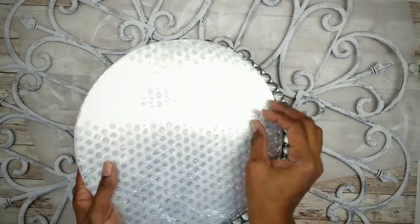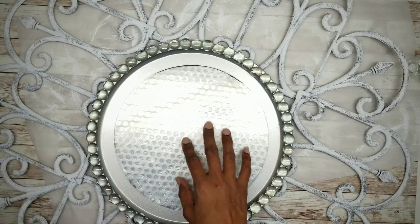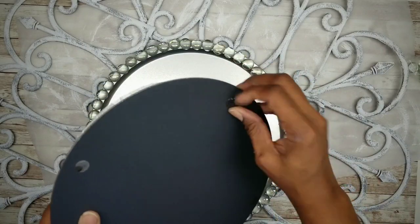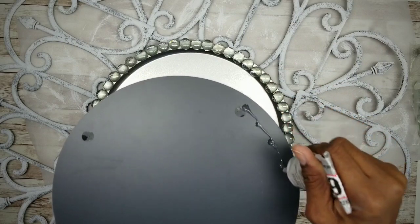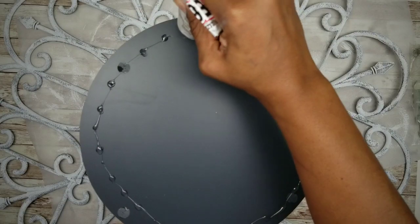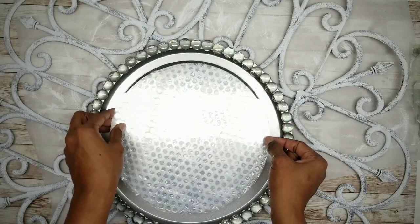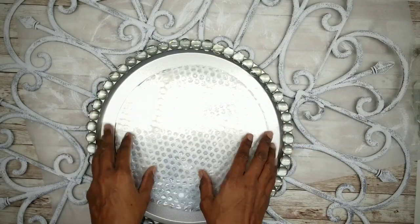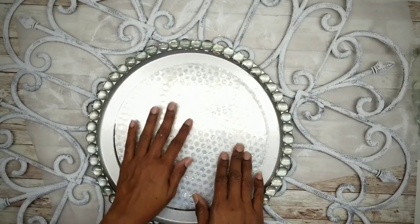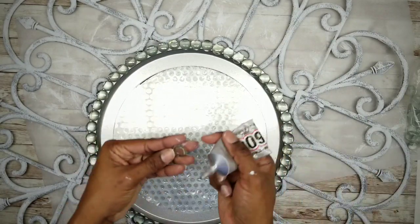Now add a mirror to the center. This mirror is 10 inches in diameter and I purchased it from Amazon for about $2. Before applying it, remove the little rubber pads off the bottom so it will sit flush to the pan. Apply a generous amount of E6000 to the back, carefully center it, and press it into place. Then apply the final round of glass gems around the mirror.